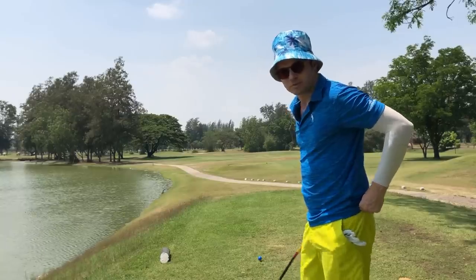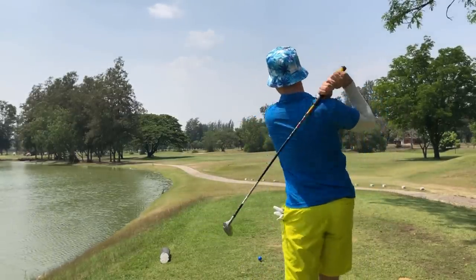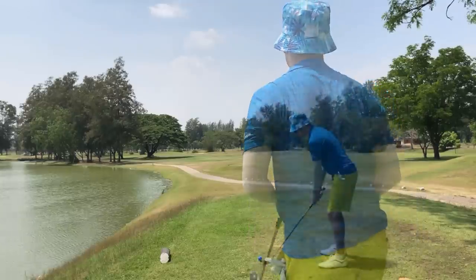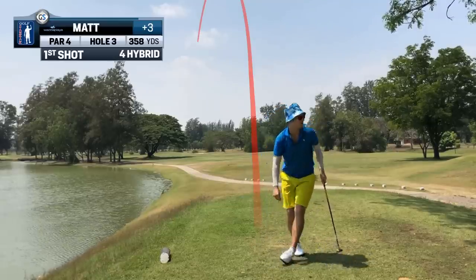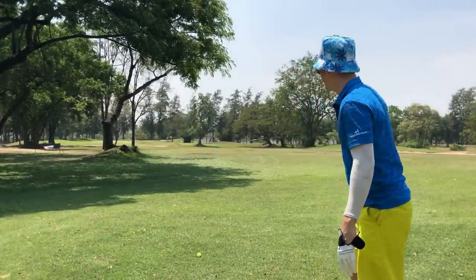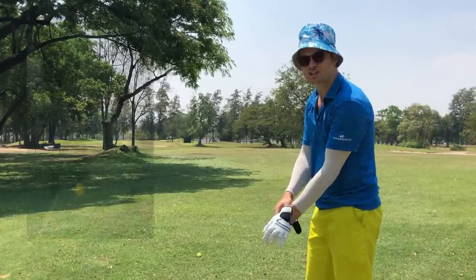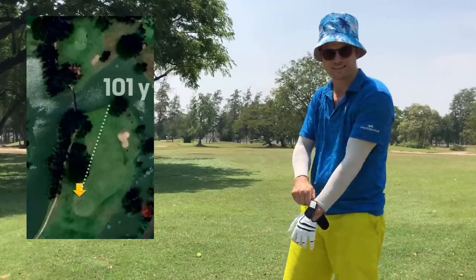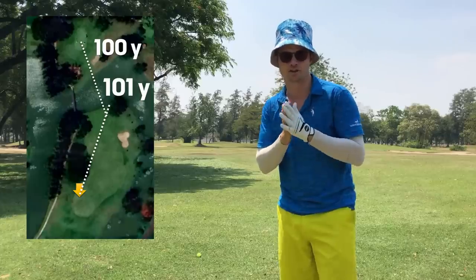I'm going to be playing left-handed off the tee on this one just to spice it up a little bit. I've totally missed the correct place on the dog leg — I should be further to the right. It doesn't make a difference though because it's still a long shot. I've measured to the hundred-yard marker which is about 101 yards to get there, so I'm going to hit a 54 degree and try to get myself another hundred-yard shot into the green.